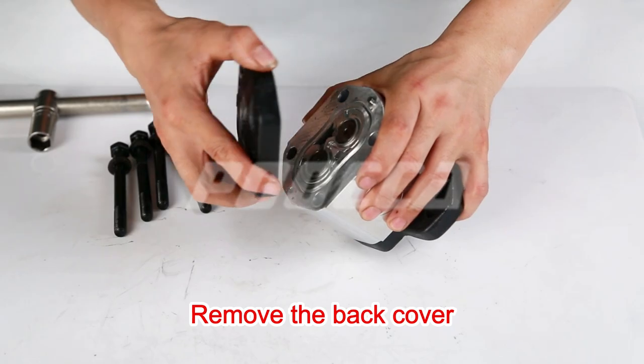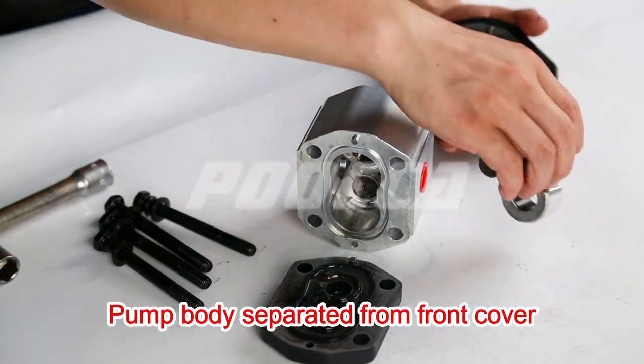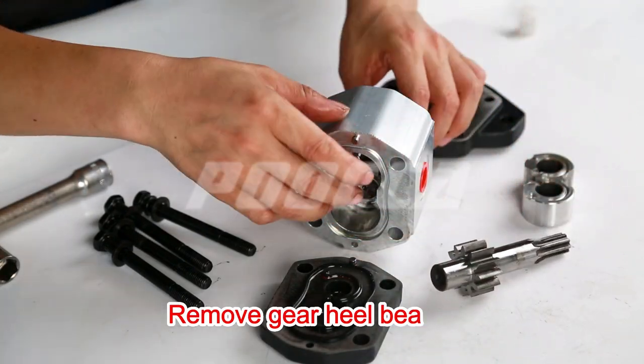Remove the back cover. The pump body is now separated from the front cover. Remove the gear heel bearings.